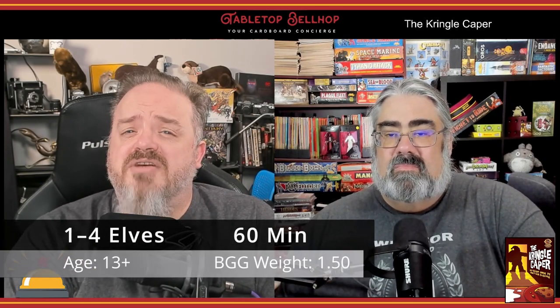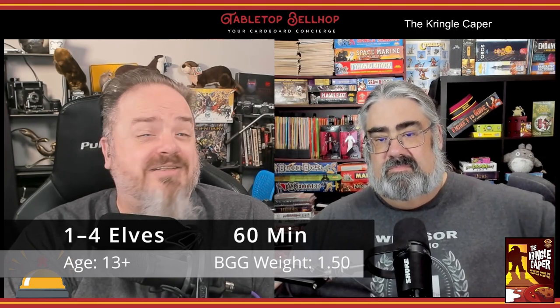Welcome to a look at a very seasonally appropriate game, The Kringle Caper from Grand Gamers Guild, who we have to thank for our review copy. The Kringle Caper was the first game ever released in the Holiday Hijinks series of escape room games from Jonathan Schaefer and Grand Gamers Guild, first published back in 2020. This small escape-room-in-a-box style game is designed for one or more elves of any age, with a playtime of about an hour and a listed difficulty of two out of three. The game features a North American Christmas theme with you playing elves at the North Pole trying to solve the case of a missing cookie.